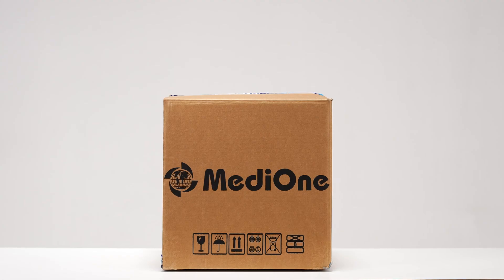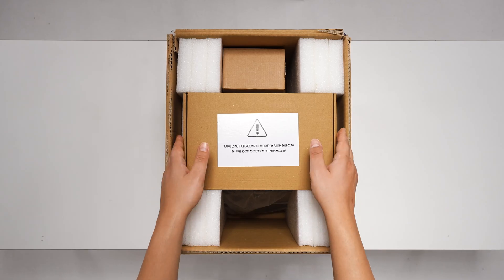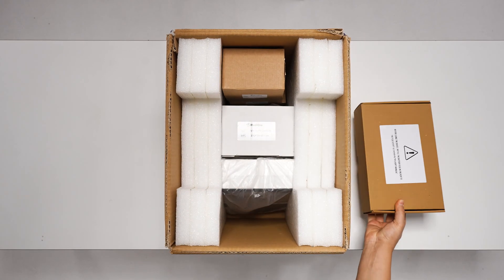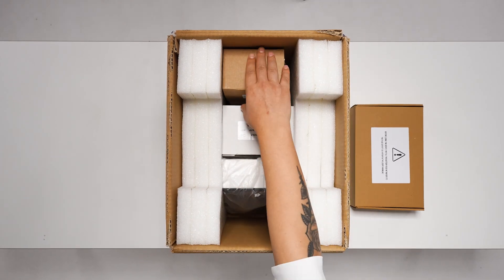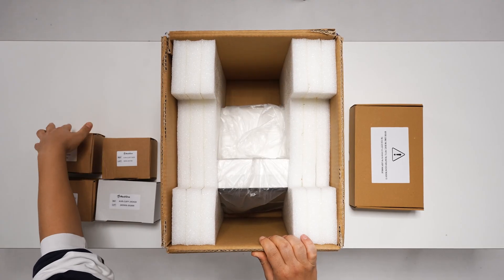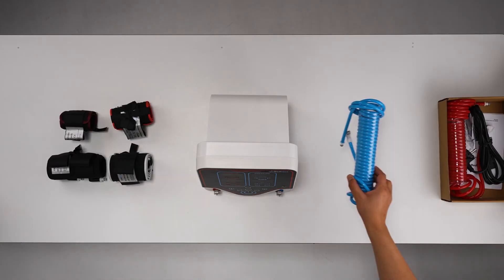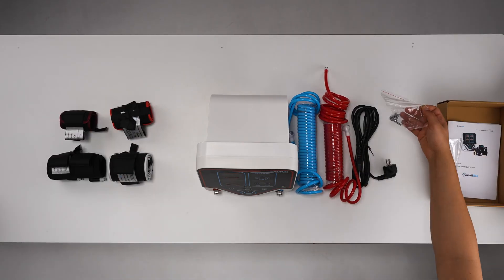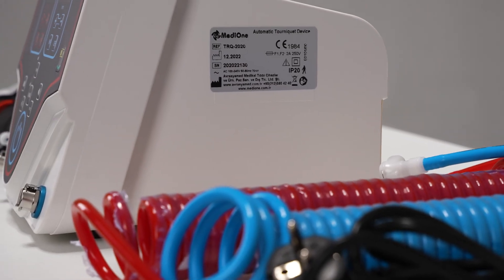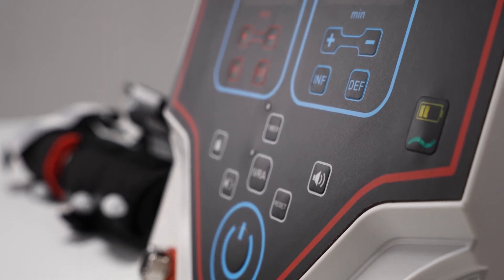This is how the product looks when it reaches you. Now let's take a look at the contents of the box. When the device reaches you, there are five boxes in it. One of them contains auxiliary equipment. The other four boxes contain the cuffs. First, we remove the cuff boxes, then we remove the auxiliary equipment box. There are two fuses, two hoses, one power cable, and the user manual in the auxiliary equipment box.